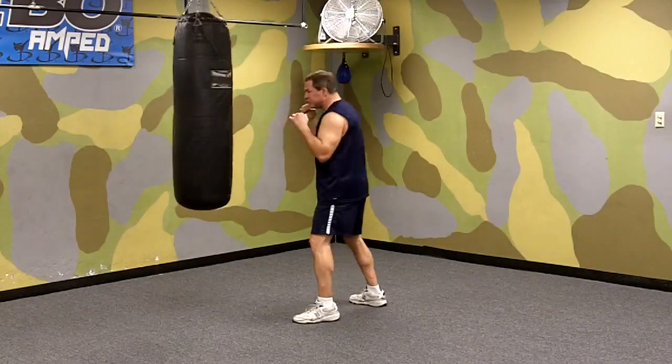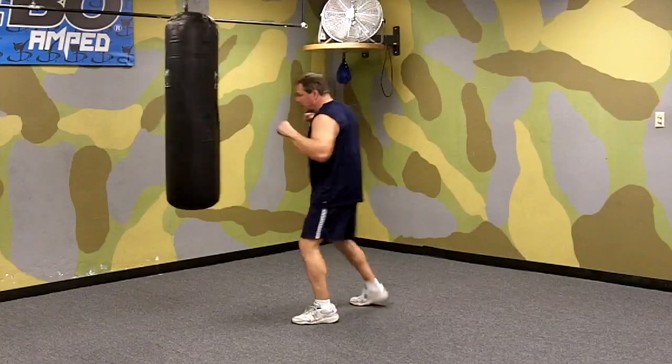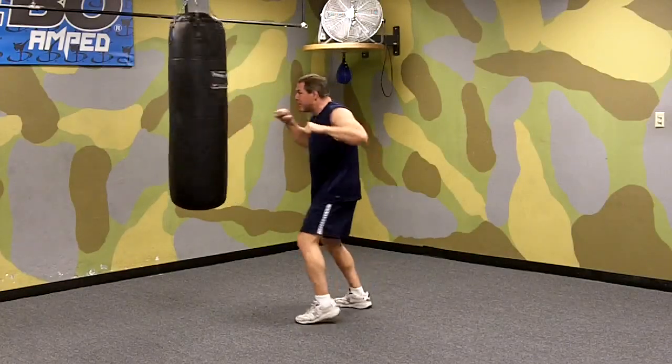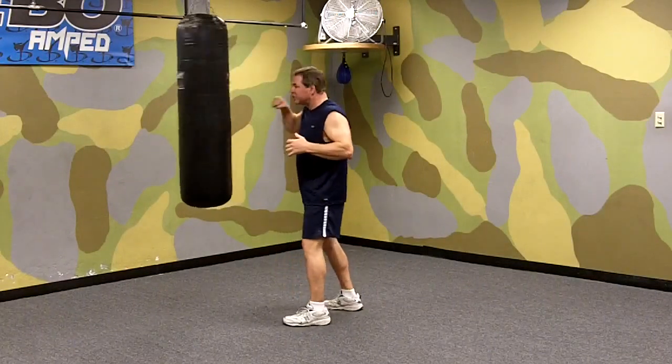Notice how I'm turning my hips and shoulders. Don't leave it out there — you want to be ready to come back with your follow-up punches. So you penetrate and snap it back. That's a straight right punch on the bag.